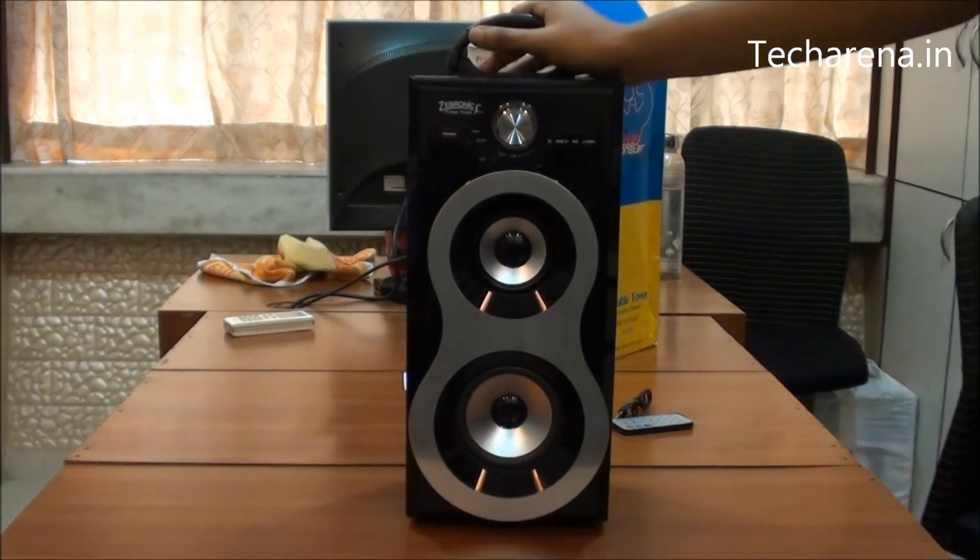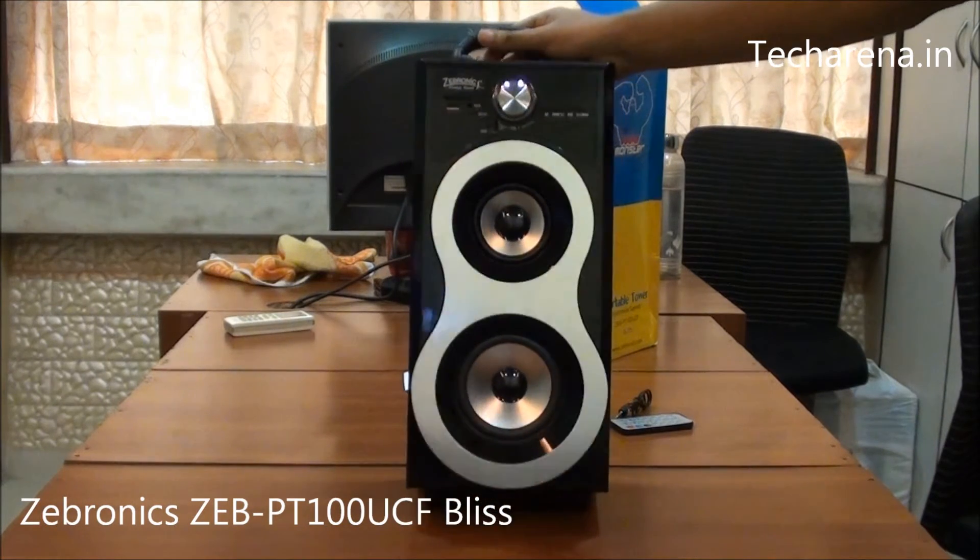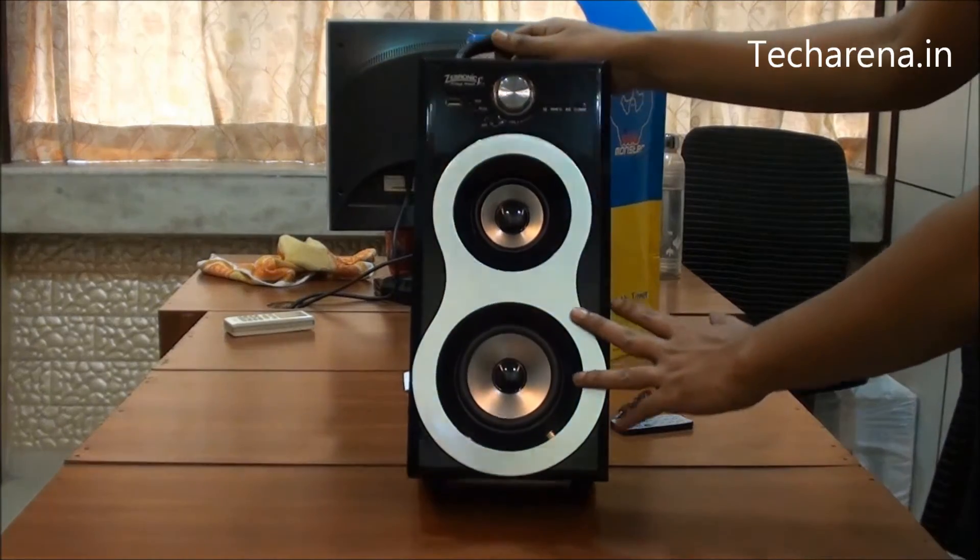We are going to review today the Zebronix portable tower speaker. The model is Zeb-PT100UCF and this is called the Blizz speaker.